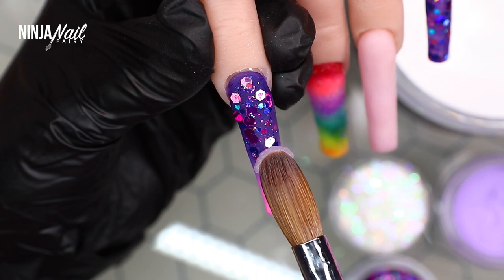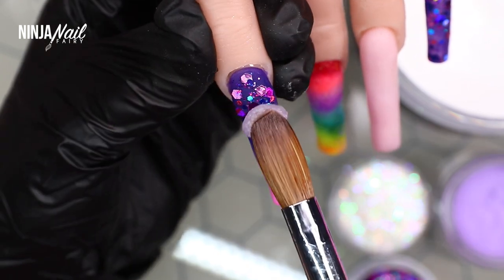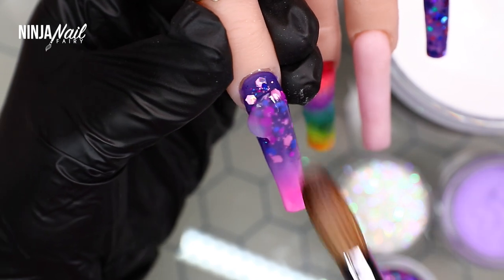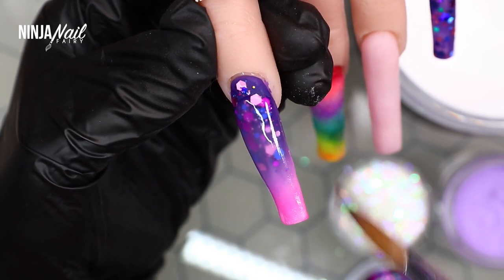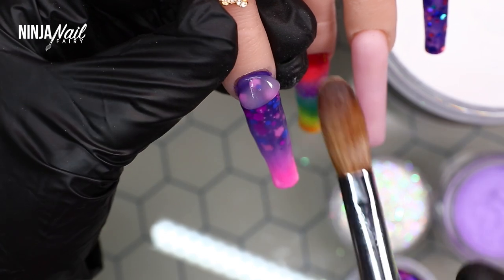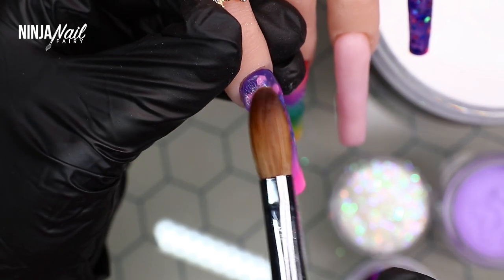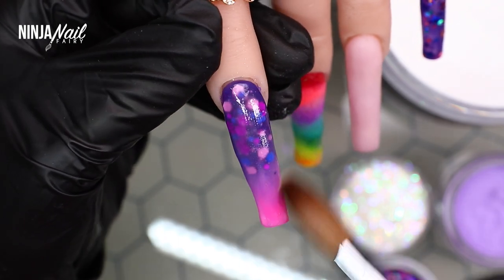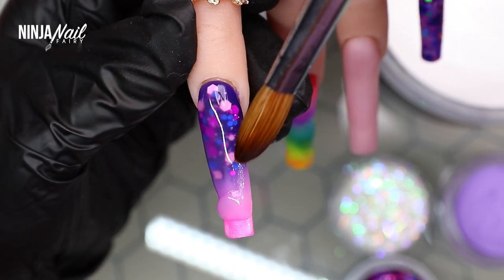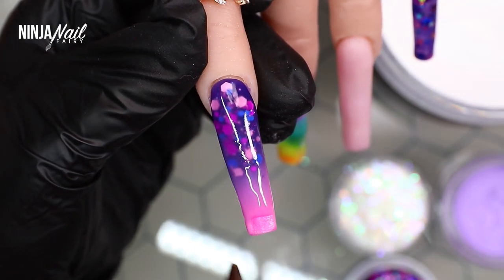Now that I've finished applying all my acrylic product and design, I'm coming in with Nail Mate crystal clear acrylic to encapsulate all of these nails. Encapsulating protects the design, the glitters, and the acrylic color underneath, while also building the nail's strength and structure. The colored powders should only be used in small amounts for design — you don't need to build the whole nail in color when you can cap it in clear.